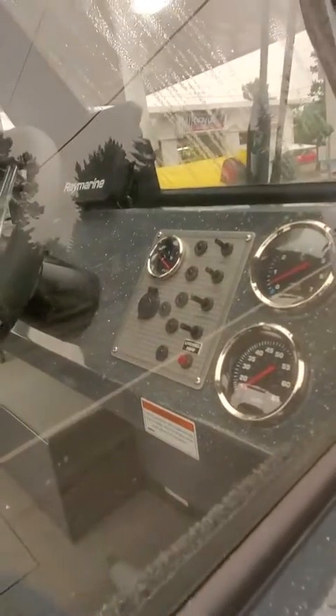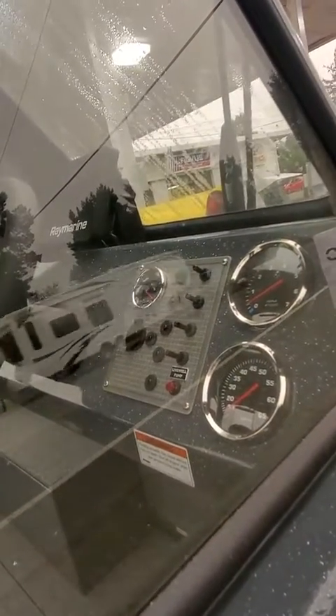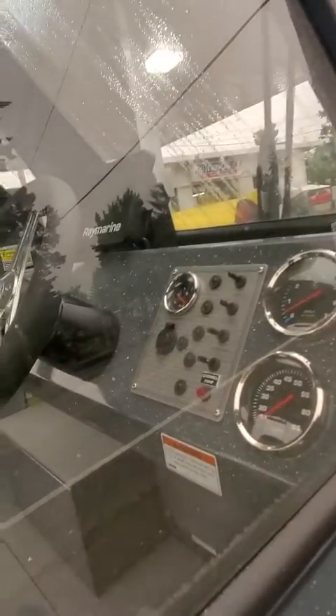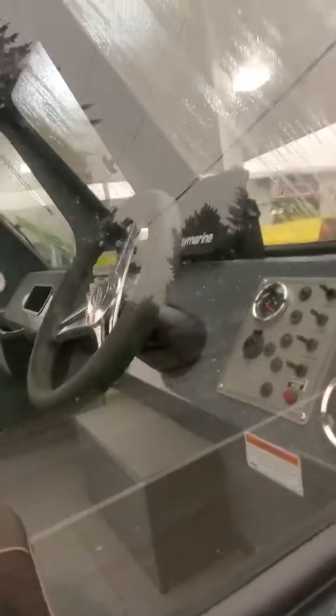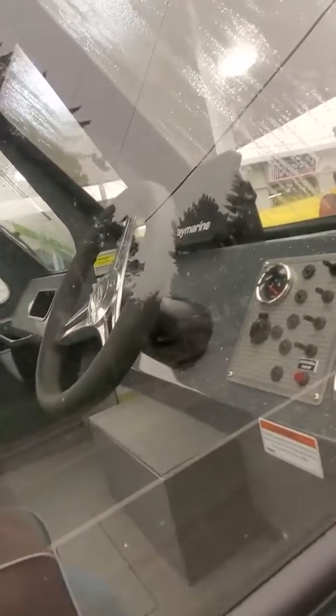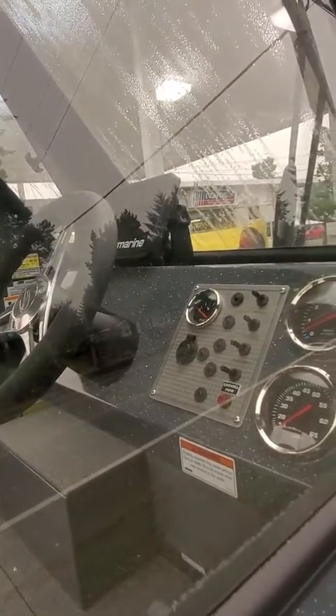Got two pedestals, and an hour meter built into the tach. You got a speedometer, fuel gauge, wipers, nav lights, live well pump, horn, two controls. The one down below is already rigged for a kicker. USB port, 12-volt outlet, marine chartplotter — and that looks like at least a nine-inch, could be a ten.